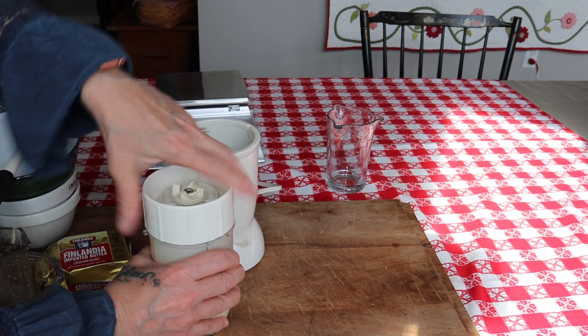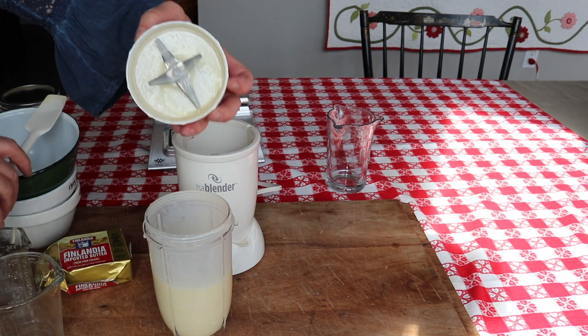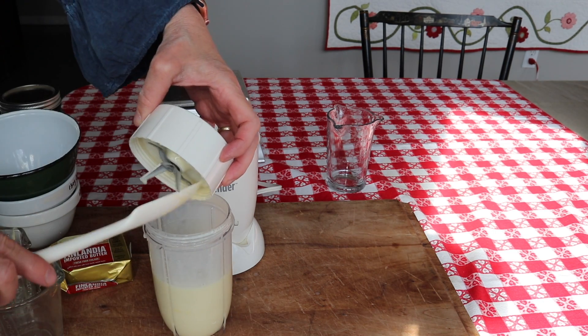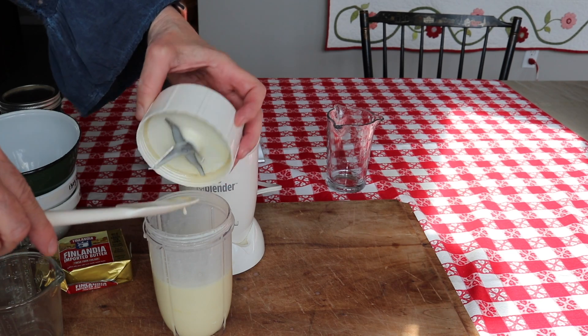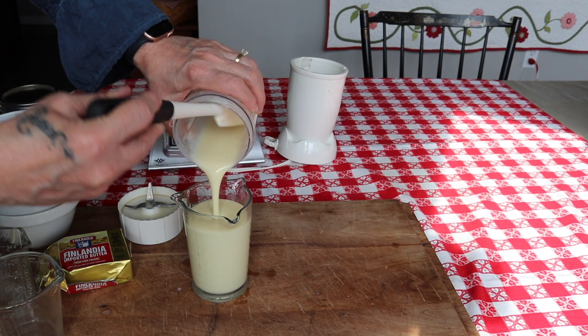Once it gets thoroughly mixed, it will be very liquidy. You might think it's too watery — I will show you in a minute what it looks like after it sits a day. Pulse it a few times really well and make sure the sugar is well dissolved.